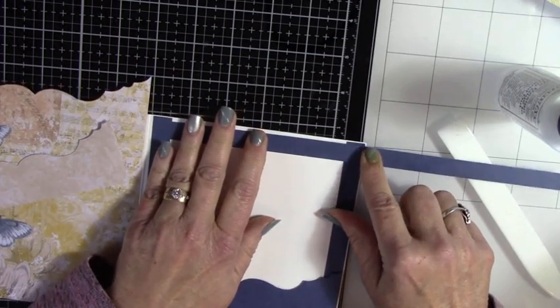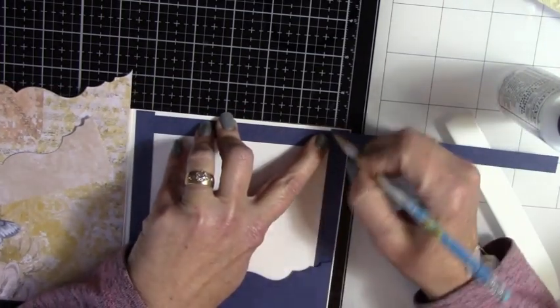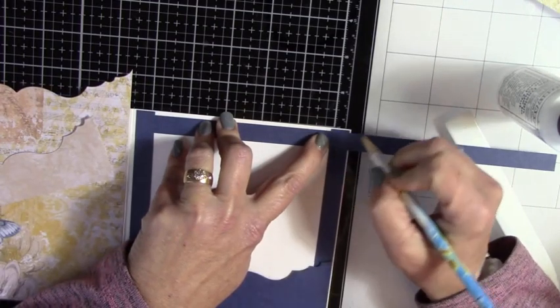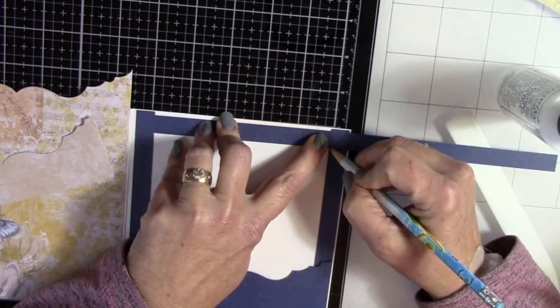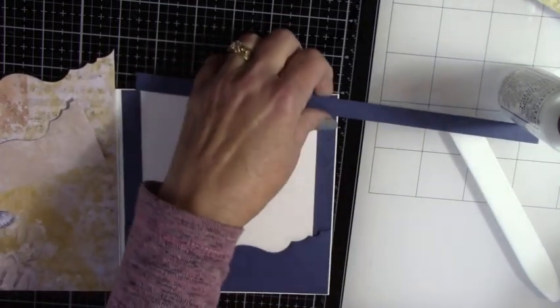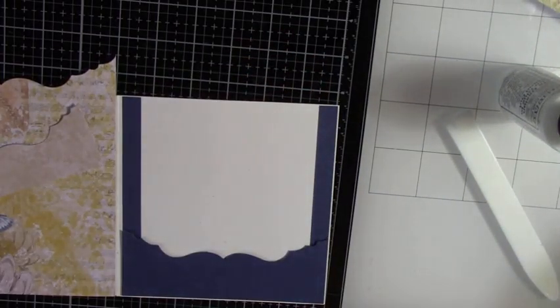I'm going to pull it down just a little bit so I can see both sides, and make a mark so you know whether you're going to cut to the left of it, to the right of it, or right on it — whichever way works for you. I'm not great at straight lines even on the little ones, so I'm putting it into my cutter. I think that's where I wanted to cut it.